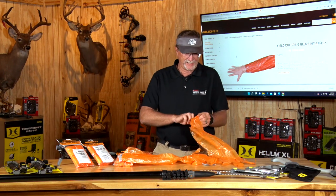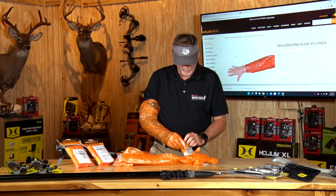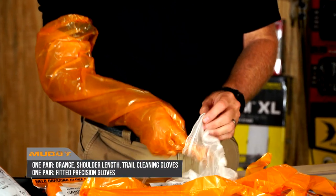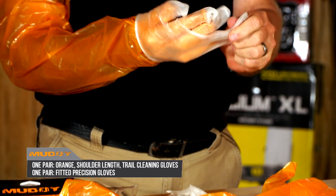As you look at these, you slide these on, and you go ahead and put this other little white glove over it that's going to help you grab things a little bit easier.